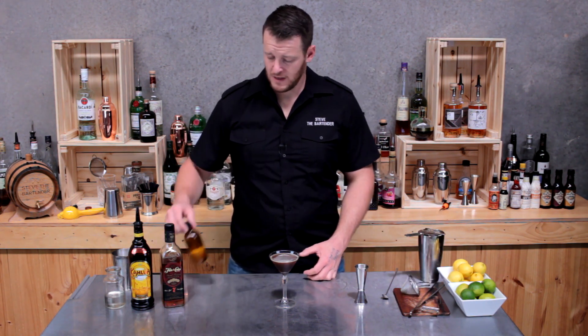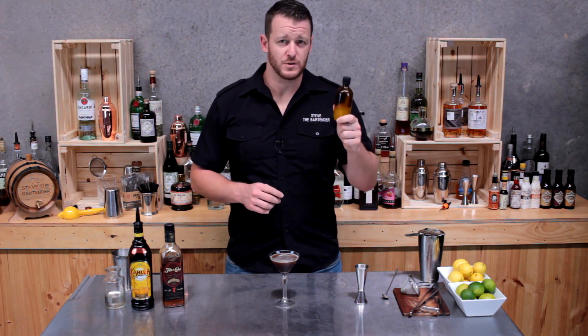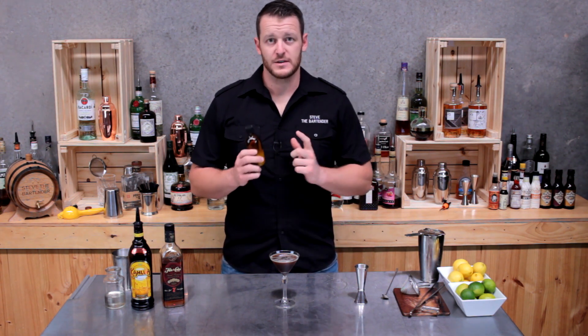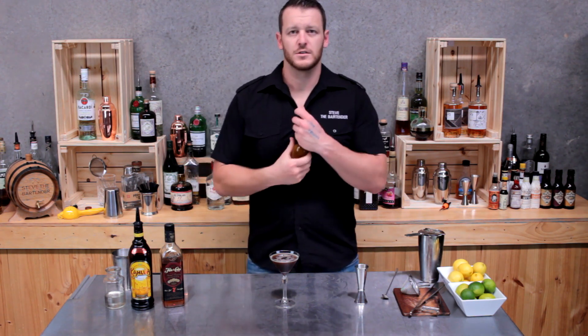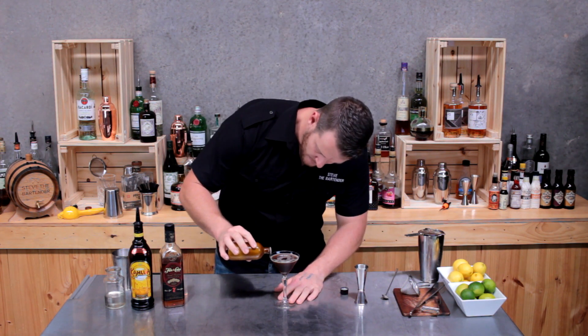The next step is to add the cream. A good tip is to use a thickened cream — add it to a small bottle or a mason jar, give it a good shake to aerate the cream. If you use a little bottle, it'll be a lot easier to pour. Just a short, quick shake and then be very gentle to float the cream on top.